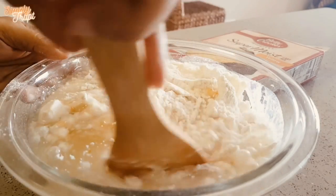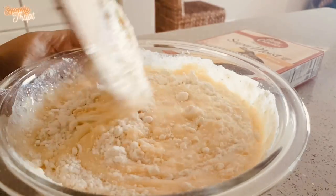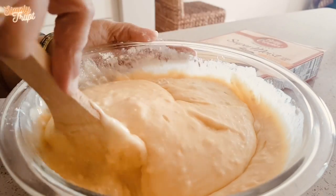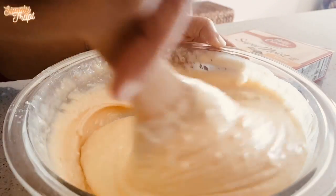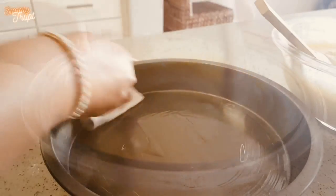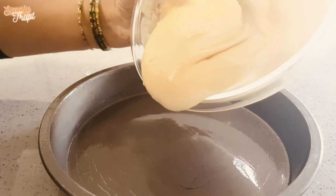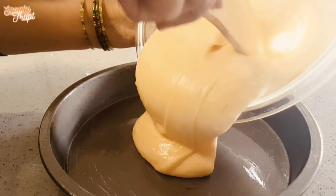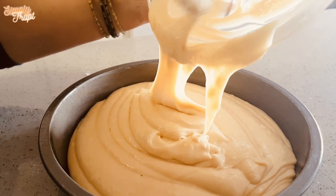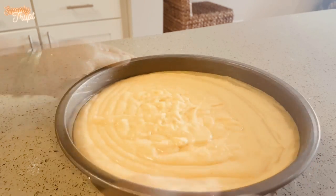Mix it good in a clockwise direction. Unlike me, you could use a bigger bowl. Now apply some oil to a cake pan. Pour the mix into the cake pan. Tap it.